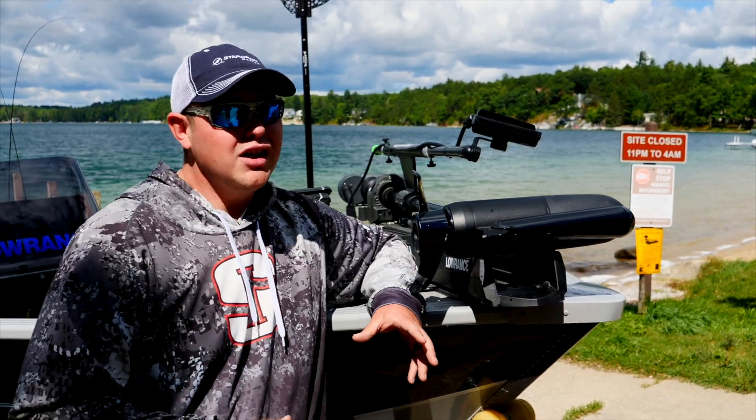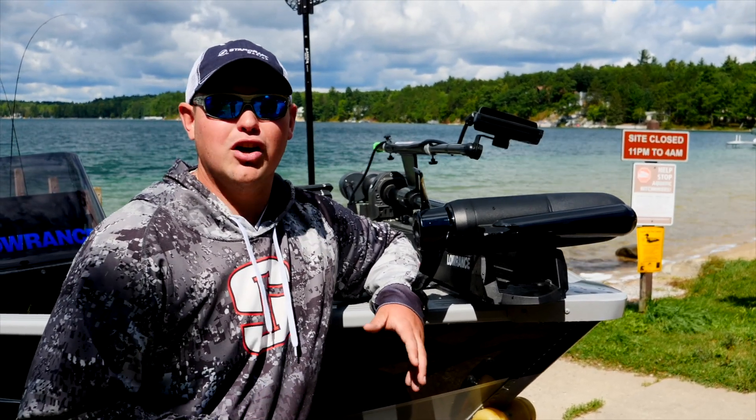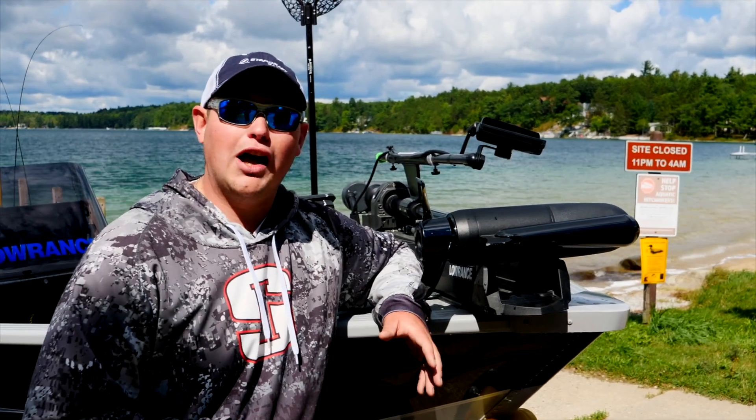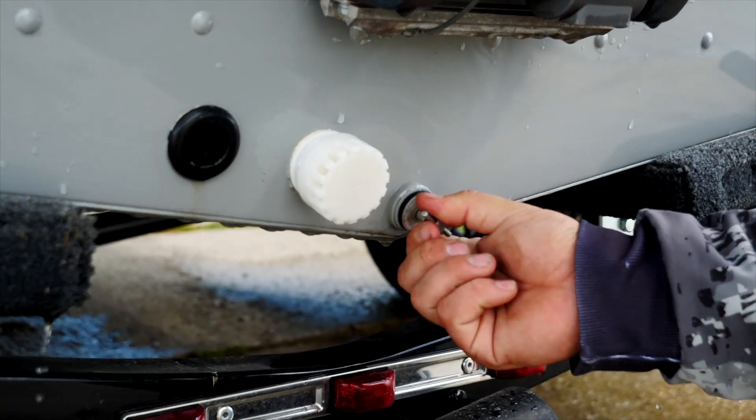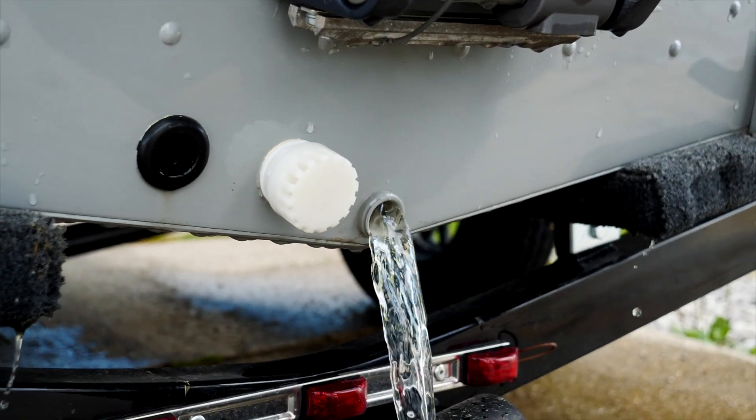Another important thing I do is pull the plug on my boat. Every time I pull my boat out of the water I pull that plug out, so if there's any water left in the bilge of my boat it drains out on the highway as I'm going down the road.